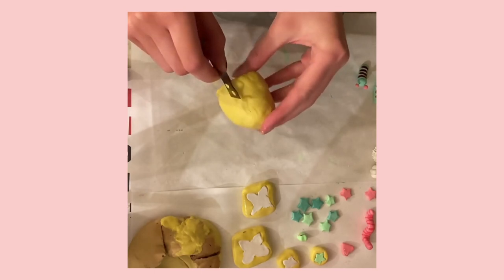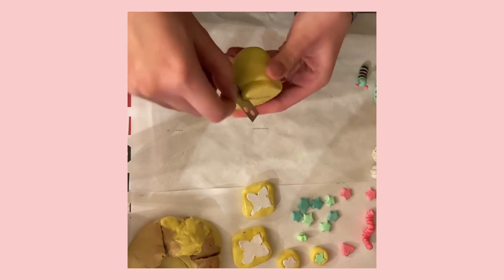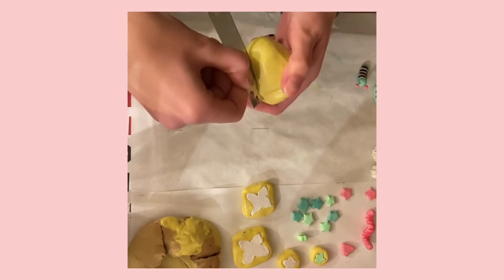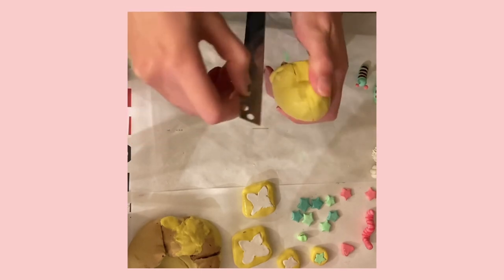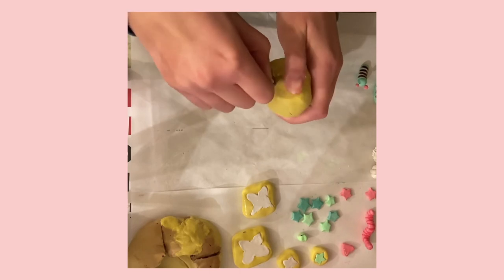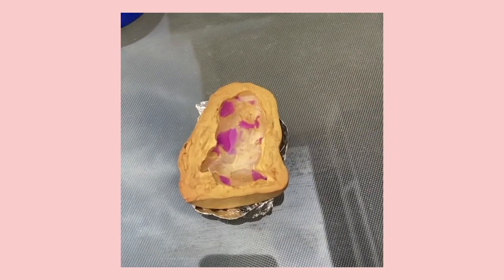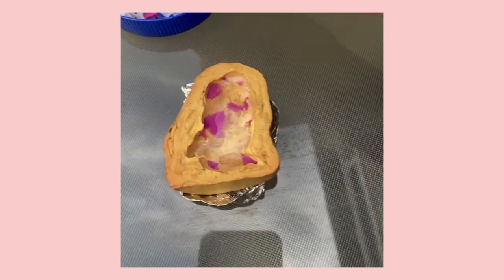And so after it's set — this particular brand of silicone putty is called Amazing Mold Putty and it sets usually after 15 minutes — I usually wait longer for big pieces like this, just because you want to make sure it's no longer able to be manipulated and distorted in terms of its shape.